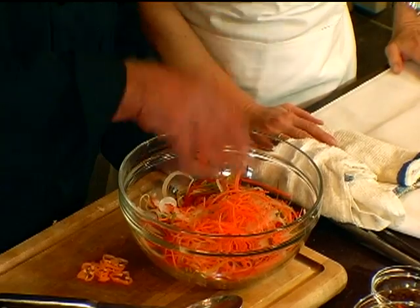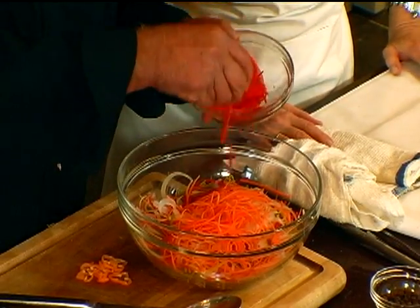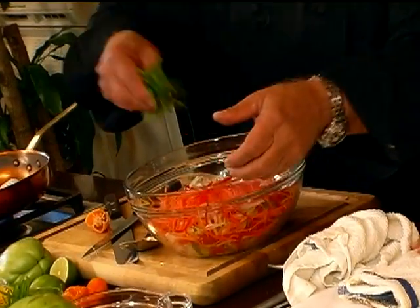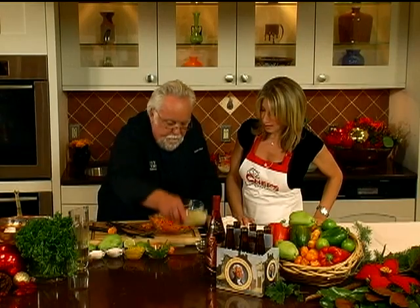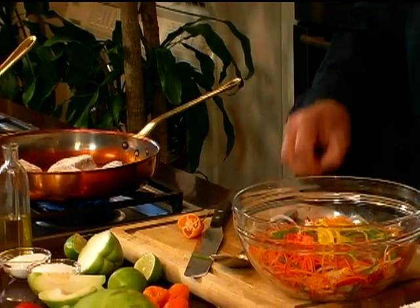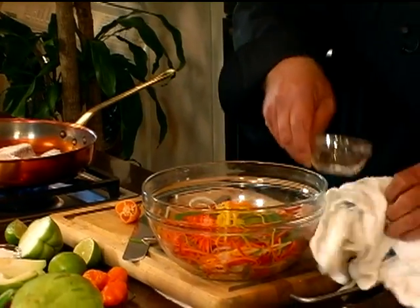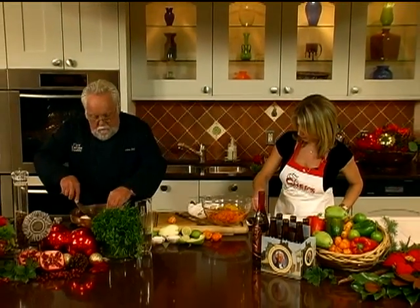I've got carrots julienned very fine — the finer the better. I have red pepper, green pepper — great color, very holiday-like. I have yellow pepper — very festive. And I have the most important part for flavor: the chayote, or what you call the Christophine, or what we call on the island the chocho. I'm going to take the habanero in slices and also add a few whole pimento berries — small ones, about four or five.